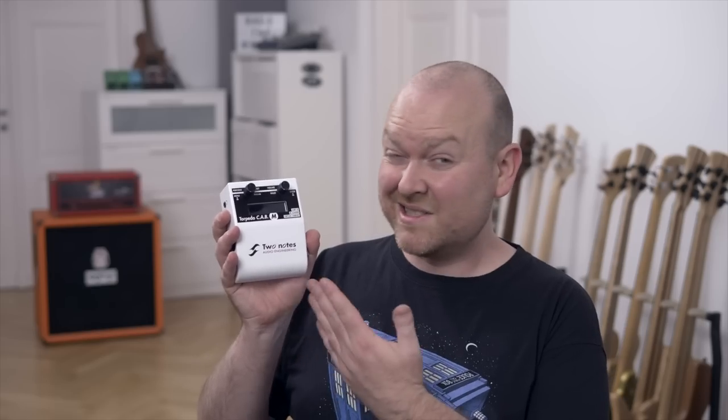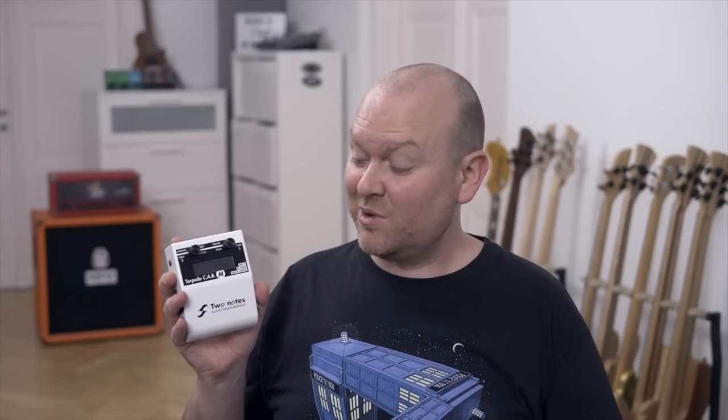Hi! My name is Gregor, our bass player for today is Phil Rehm, and this is the Two Notes Torpedo Cap M. This is an ingenious impulse response pedal that goes on your pedalboard or even in between your amp and your cabinet. This is so good, especially since the last software update where they added a preamp section to the whole impulse response part. I think it's just the most realistic cabinet simulation for bass out there.